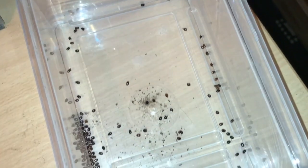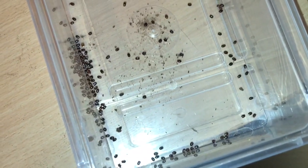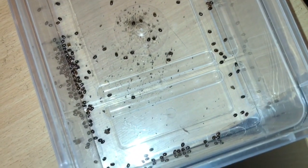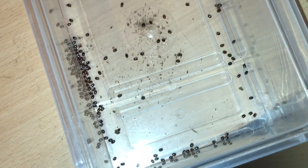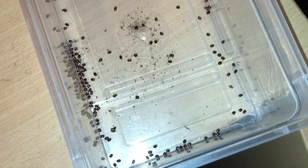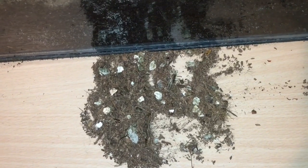They can be cannibalistic. I know some people say they do live together, but I sold some to a friend and he put them together and within a couple of days one was dead — one was eating the other. People say they are communal, but I'll probably separate them into sling pots just to be on the safe side. So if anybody wants any of these and everything goes okay, I'll sell them at one pound each. I hope you enjoyed this short video — thanks for watching everyone.